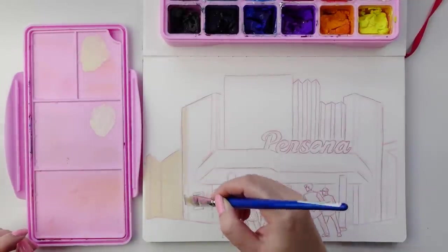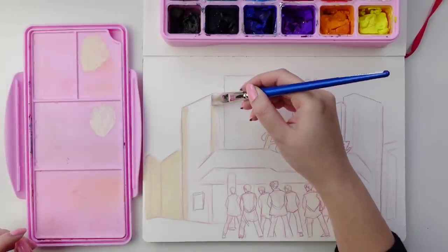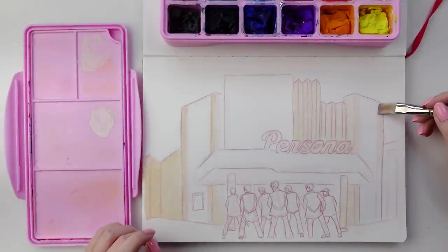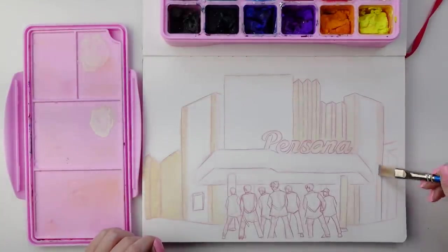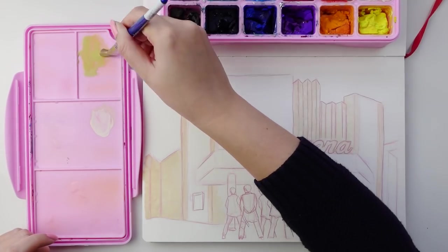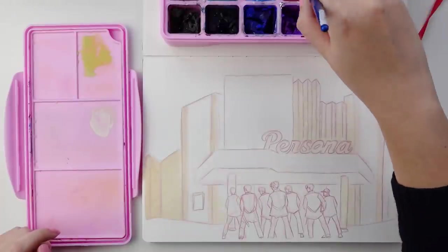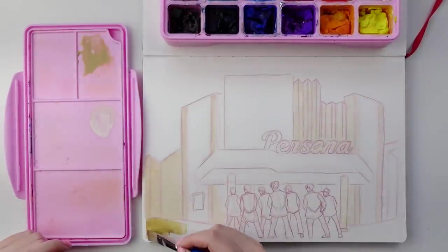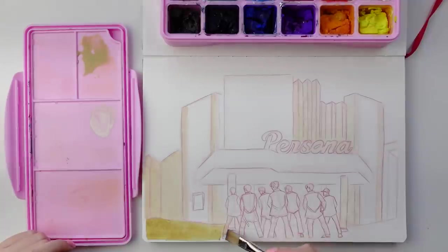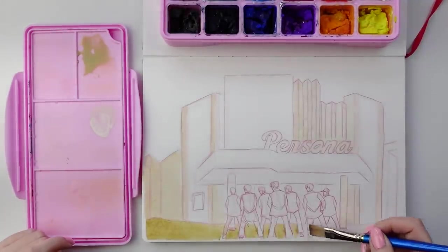Whenever I begin painting, I usually start out with painting the skin. If you're familiar with my work, you'll know that I predominantly paint portraits and characters. But since the focal point of this piece is the environment rather than the figures, I decided to start out with the lightest shade first, which is this cream color of the building. Then I move on to the cement of the ground, and keeping within the warm tones, I go in with the bright yellow elements of the building. At this stage, I'm just laying down flat washes — I'm not really concerned about shading or anything like that.